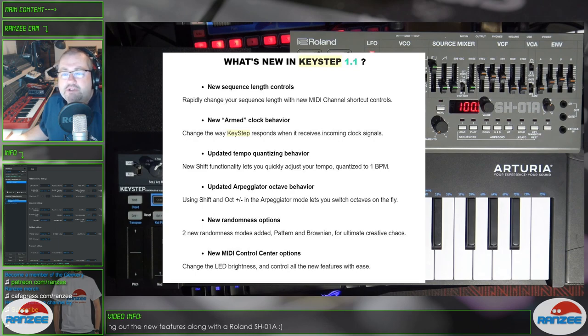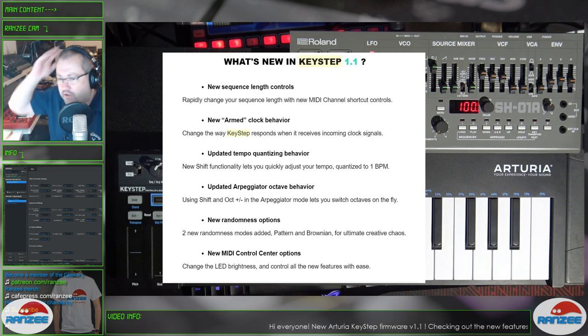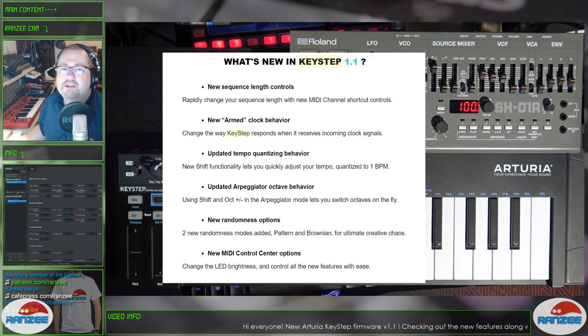Using shift and octave plus and minus in the arpeggiator mode lets you switch between octaves on the fly. There's a new randomness option with two modes added — pattern and Brownian — for ultimate creative chaos, this is what they're saying. Great marketing words, those. And the last thing is they added new MIDI Control Center options as well, so we can change the LED brightness and control all the new features with ease.